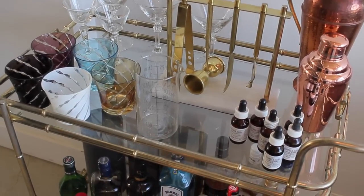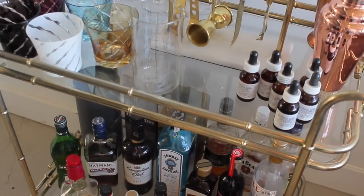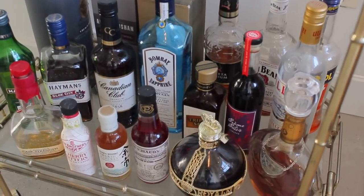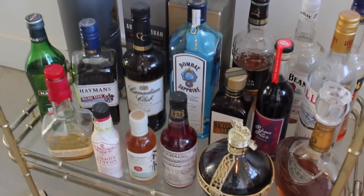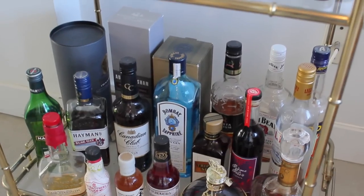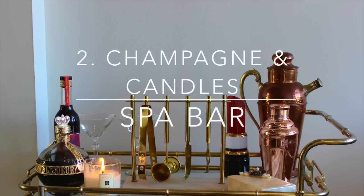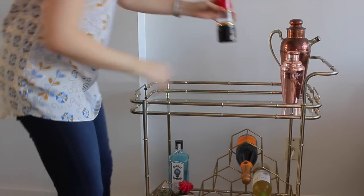Going down below you can see we have quite the selection of booze because we do entertain quite a bit. I recommend keeping whiskey, gin, triple sec or another orange-flavored liqueur - you're also going to want to have some vermouth if you want to make martinis of course - and anything with a pretty bottle is a great addition to a bar cart because it's just part of the decoration of it.